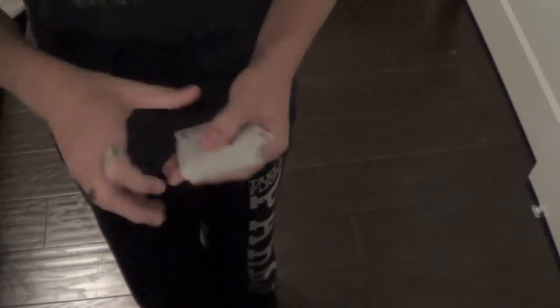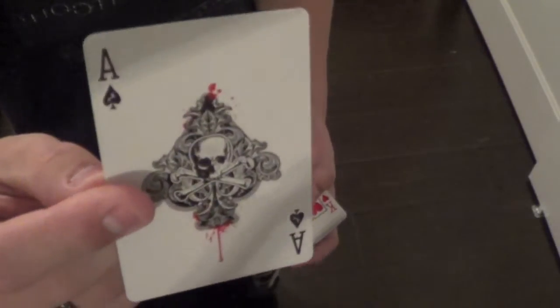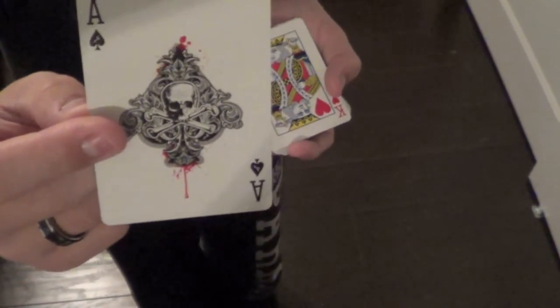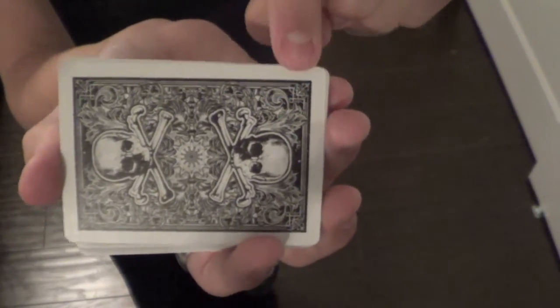The Ace of Spades is very nice. It does a really good job of blending both the violent and at the same time elegant feel that the rest of the deck has, especially on the back design. It has these nice elegant patterns in the background, and then it has the skull and crossbones in the center.